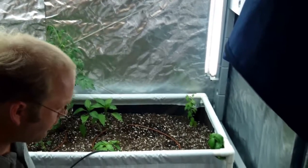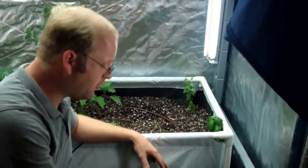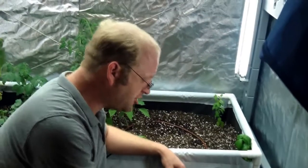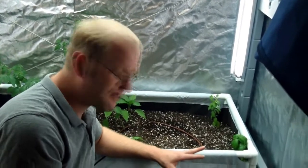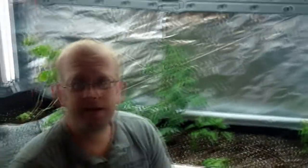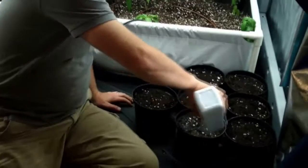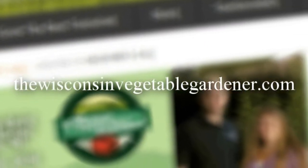Cucumbers and lettuce can be grown very successfully in the Eco Garden House, and we'll anxiously await harvesting our first lettuces. Thanks for joining me. Join me again next time on Growing Indoors with the Eco Garden House. I'm Joey Baird. For more information please visit thewisconsinvegetablegardener.com.